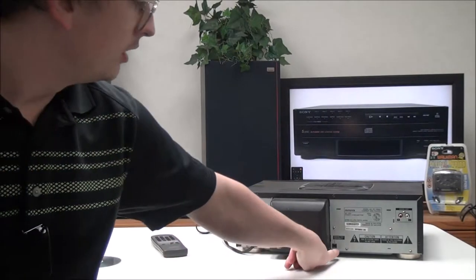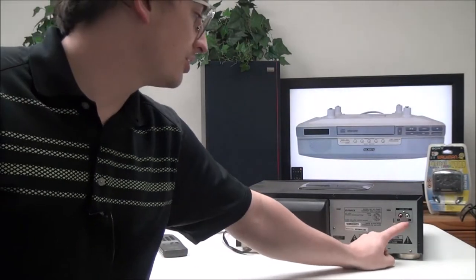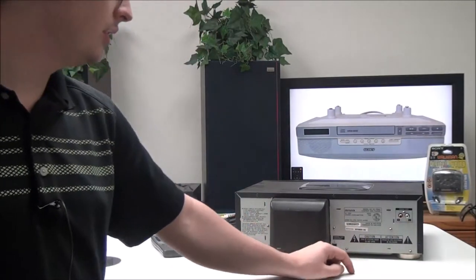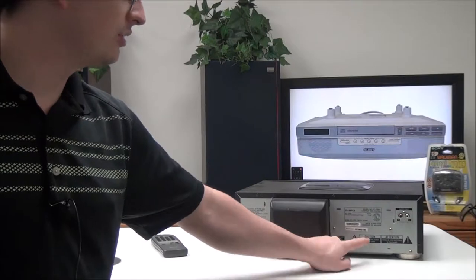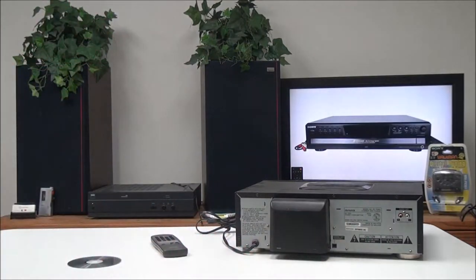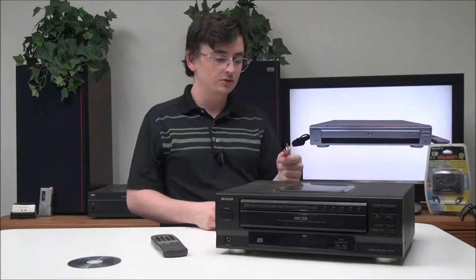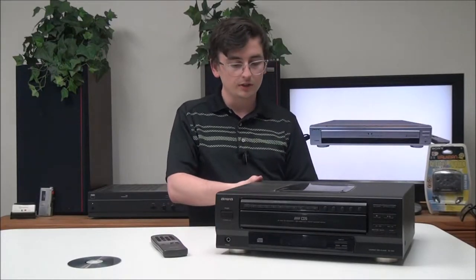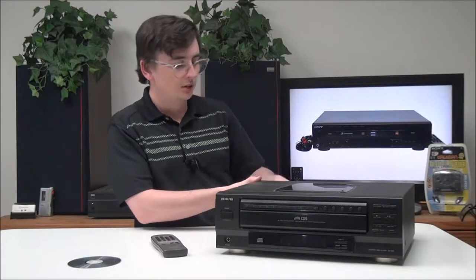On the rear panel you have an optical digital audio output right here, and then you have your standard analog audio output right here. This particular unit was manufactured in September of 1999. To connect it you can use the analog audio cables, or you may also use the digital audio if you prefer.